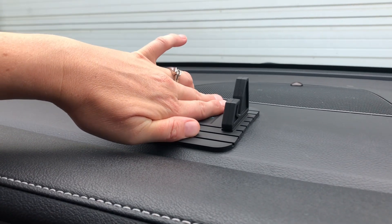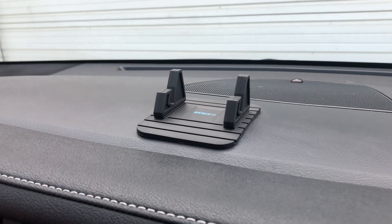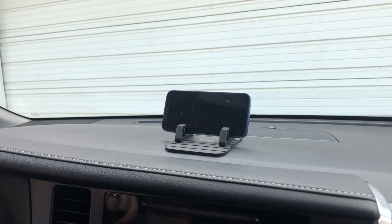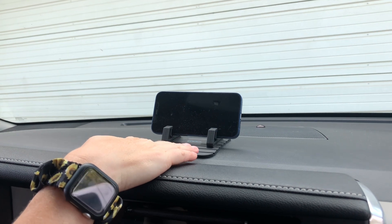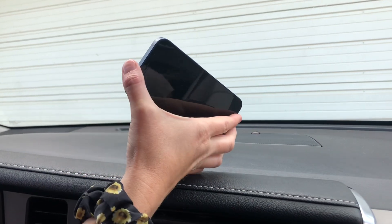It's nice and stable when I try to move it — it's not going to go anywhere, it's going to stay in place. It's super easy to just slide the phone in and it will stay where it's at. This is super nice if you're driving or you just need to grab your phone quickly — you can use one hand and take it out.